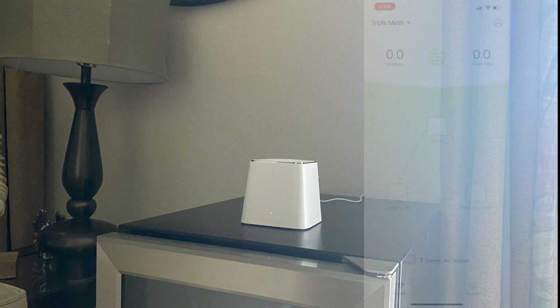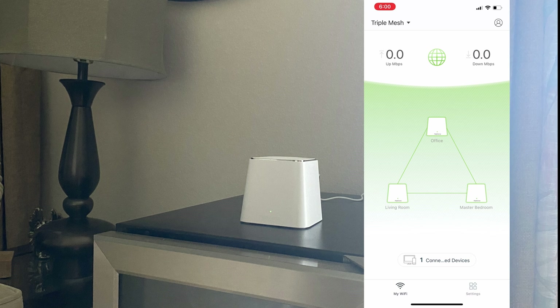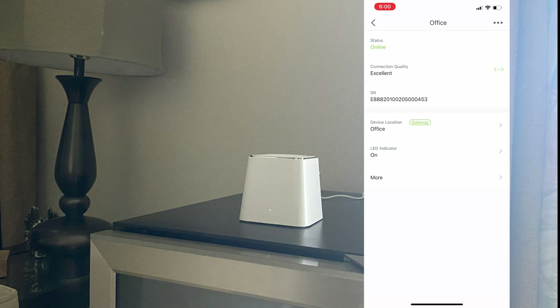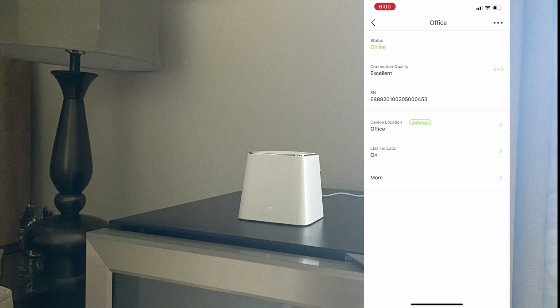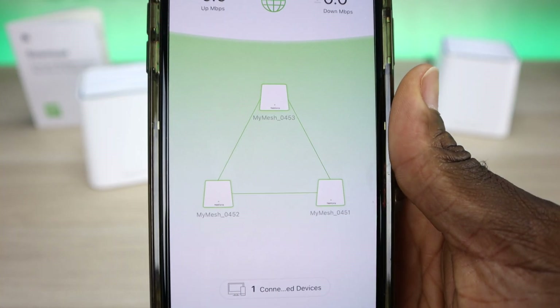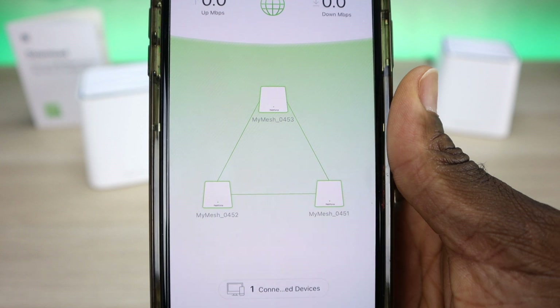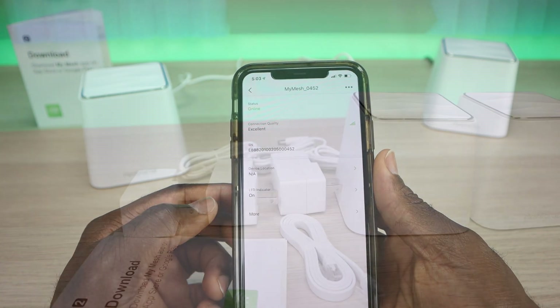The setup was pretty straightforward and the app was easy to understand. Naming the nodes was also simple — you click on the one you want to name, click on the location, and select where that node is. You identify each node by the last few digits of its serial number on the bottom, which makes troubleshooting easier — if one is down, you know exactly which one to go to.